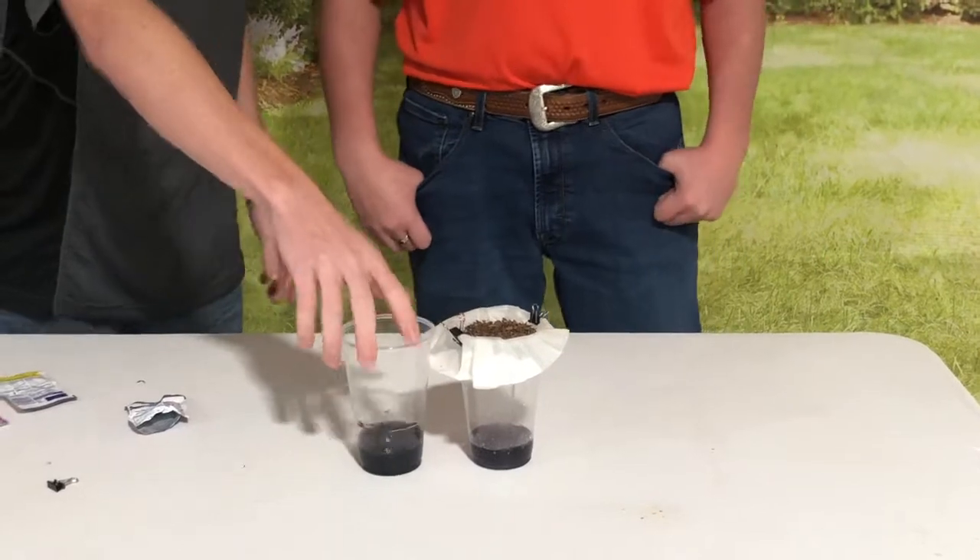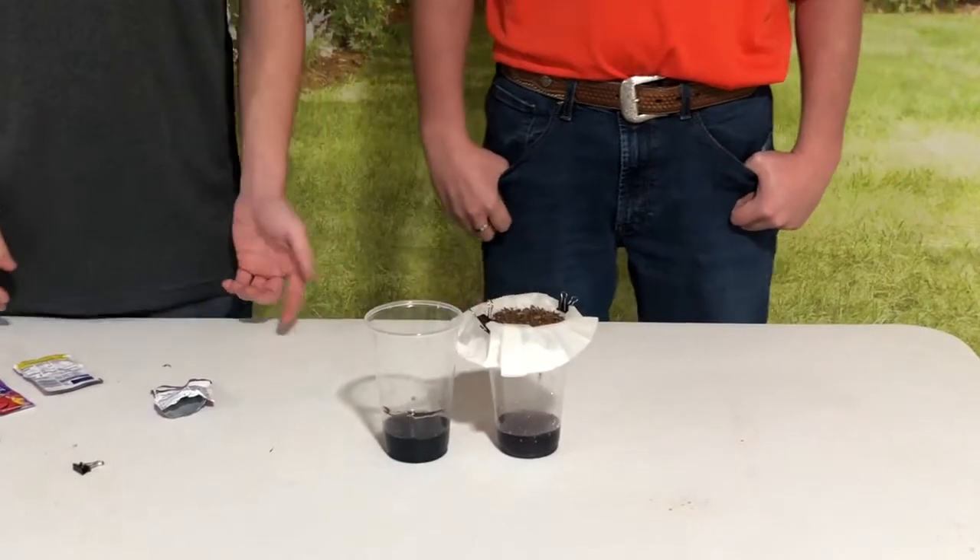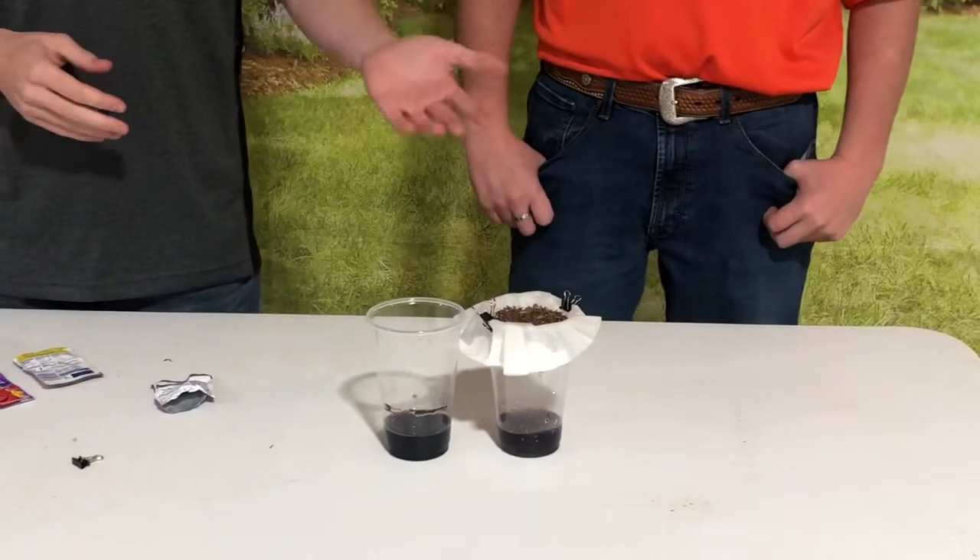Here's a side-by-side view. Look how much clearer the water is, and look how many contaminants the soil soaked up from the water.